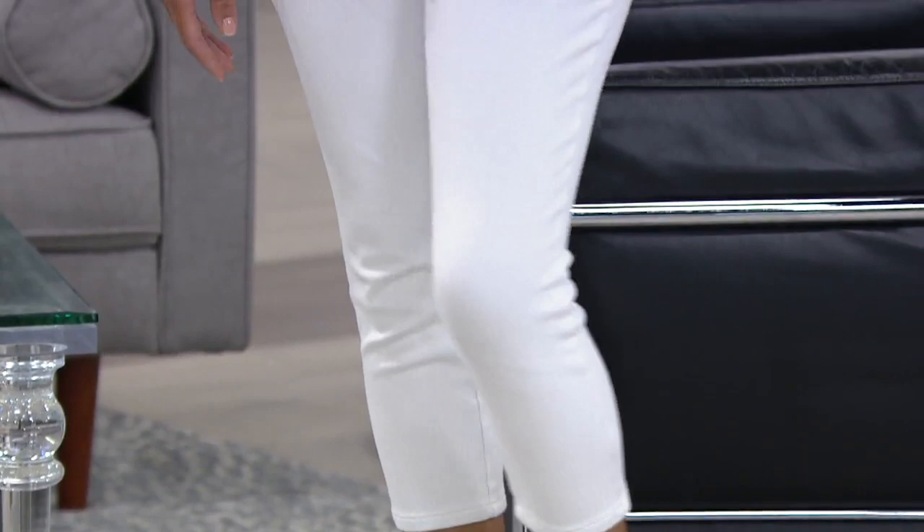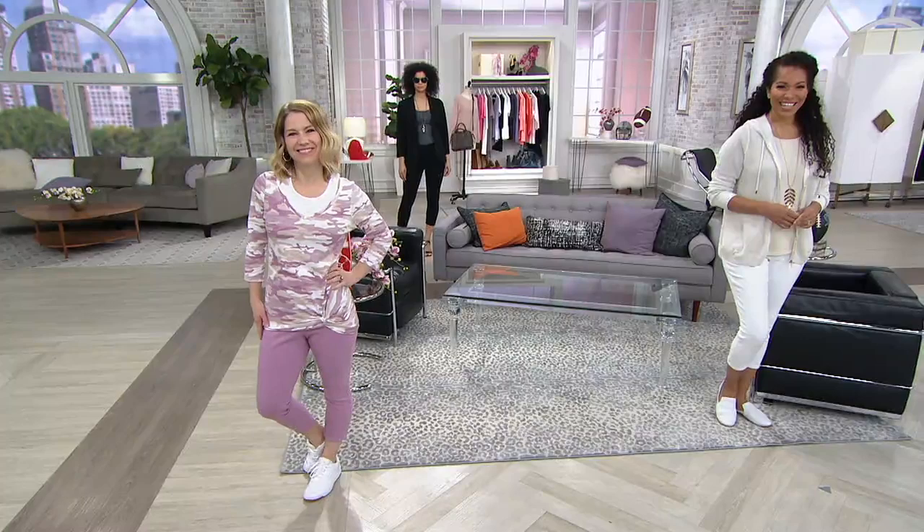First time for a Hollywood waist — and we'll explain why that's important. First time, no pockets and a smoothing panel on this. Smoothing in the front and the back. I need it both places! Regular and petite: regular inseam is 23 and a quarter inches, petite is 21 and a quarter.